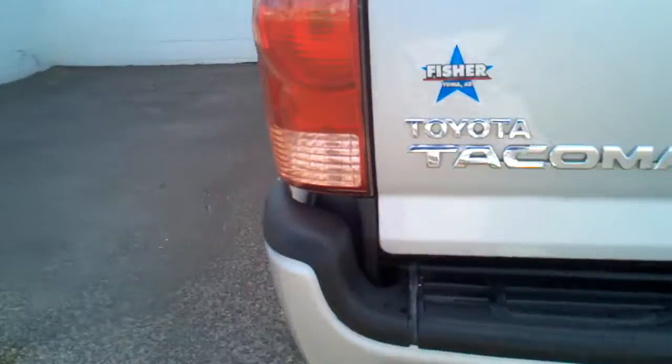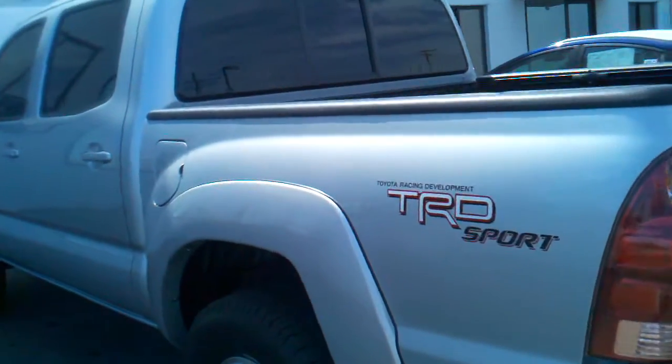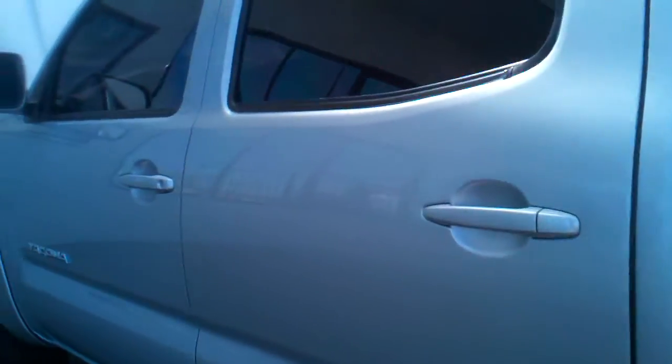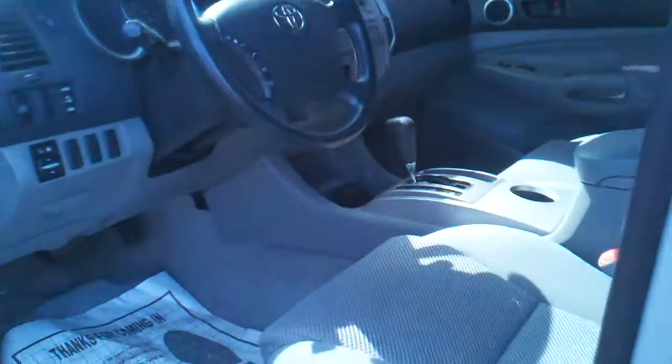Two little things right here. I don't think I see any more body defects on this thing, just other little minor ones. Interior-wise, it does have its floor mats and there are no tears on the seats.